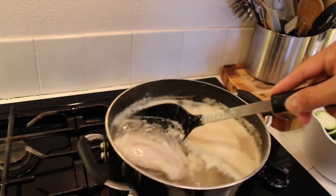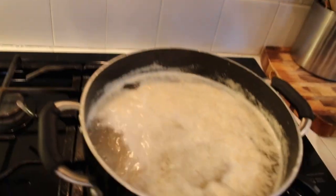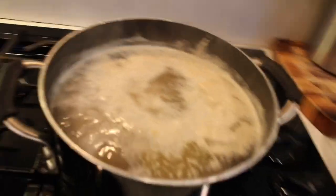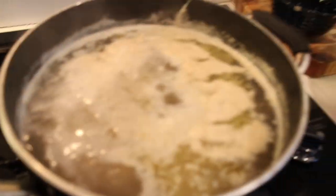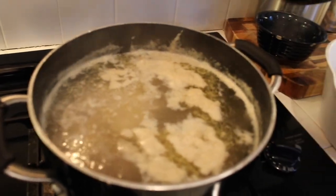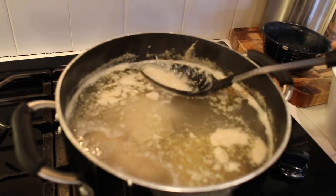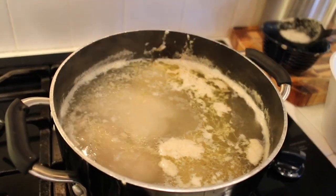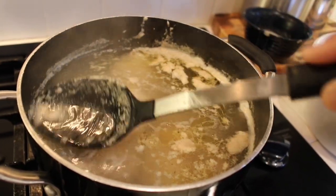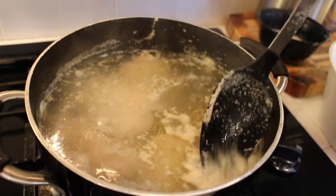I put two tablespoons of chicken broth to give it a little flavor and let it boil till the chicken is just slightly cooked — not falling apart, not done, just slightly cooked. Then I like to skim all this off. I put six chicken thighs and I'm going to let it cook for about 30 minutes. Then I'll add the vegetables and cook until they're done, but you don't want to overcook them because then they start falling apart.